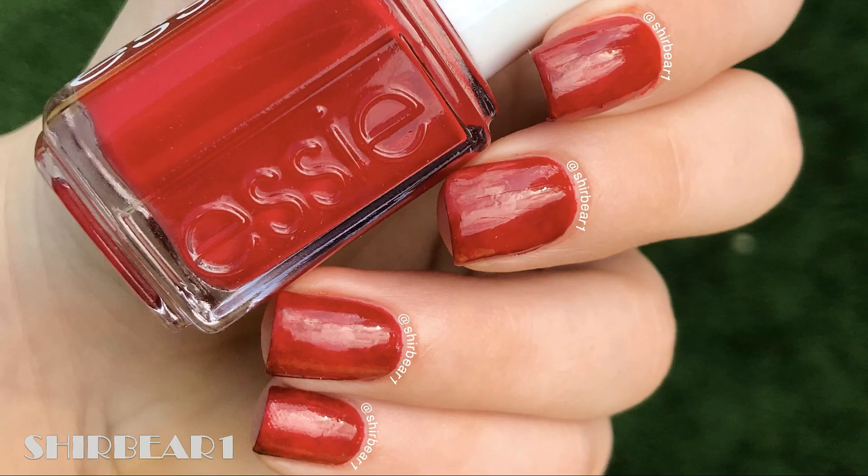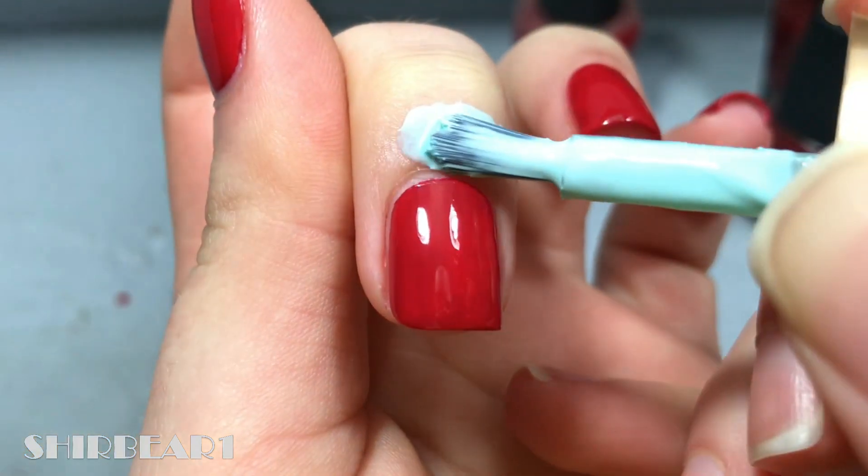Hi everyone, today I'll be showing you how to do this red color wash design. There is a design here, I swear, but it doesn't really show on camera. Every time I do a design with red or pink that is like a color wash or gradient, it doesn't look like a design on camera — it's really annoying but what can I do.